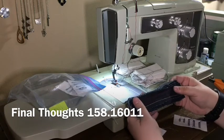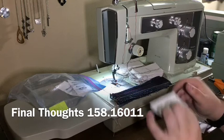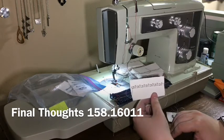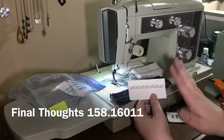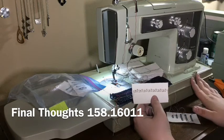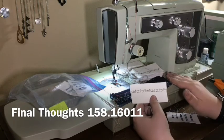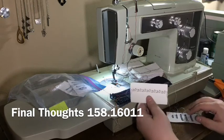I've done some more advanced cams on it, like the Swan cam — I believe that's a cam in the thirties. It came out really nice, except for my tension errors. Honestly, a lot of this has been a learning experience for me about getting the tension right. It's not a difficult machine to get the tension right — I was just a novice when I started working with this.